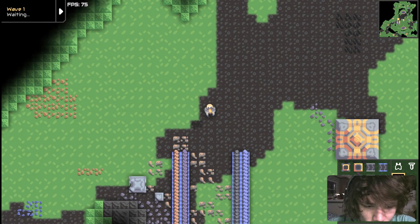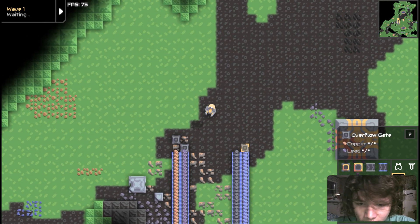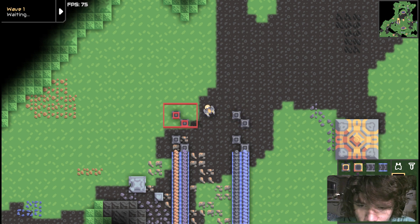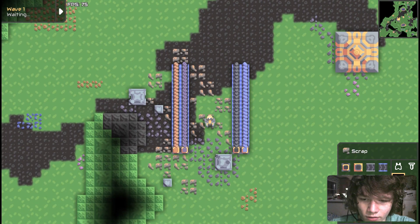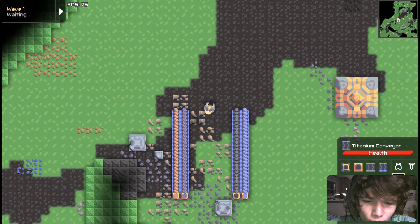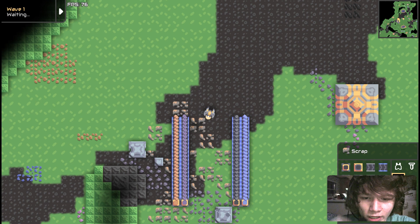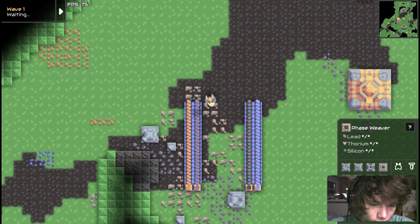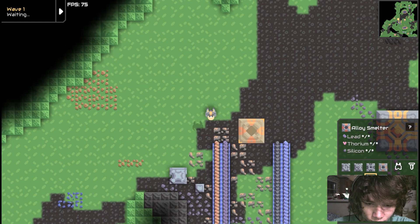What's up Mindustrialists? Here's a new design for a pretty compact alloy smelter setup. You have two input conveyors on the left, two input conveyors on the right. Doesn't matter what materials they are as long as they're these four materials, since those are the inputs for the alloy smelter.